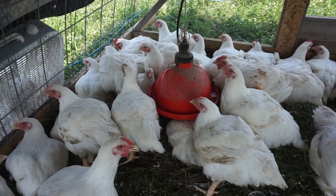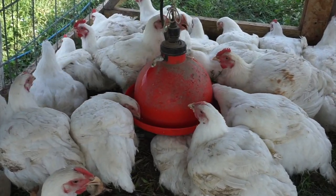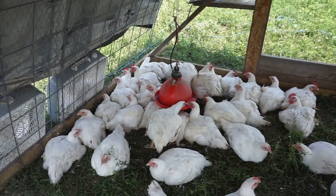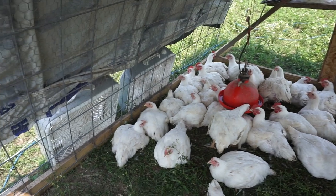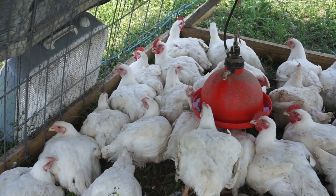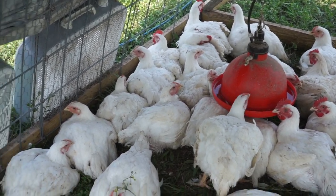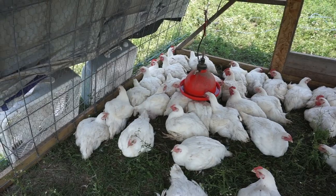Since they don't have feed, the number one thing is we want to make sure they always have a steady supply of fresh water. The next thing is sufficient air movement — I'm going to turn the fans on. It's only supposed to get into the mid-80s today, but there are a couple of them with their beaks open panting a little bit, so I want to make sure they stay as comfortable as possible.